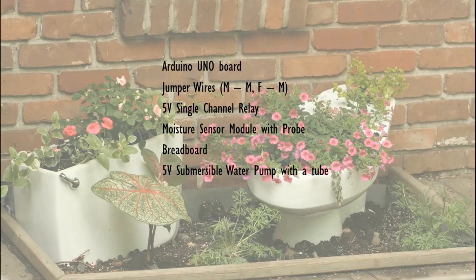We also have a 5 volt single channel relay, a moisture sensor module with a probe, a breadboard, and a 5 volt submersible pump with a tube.